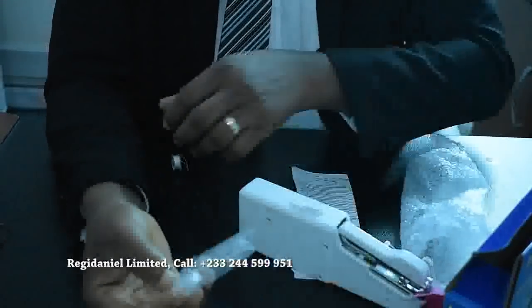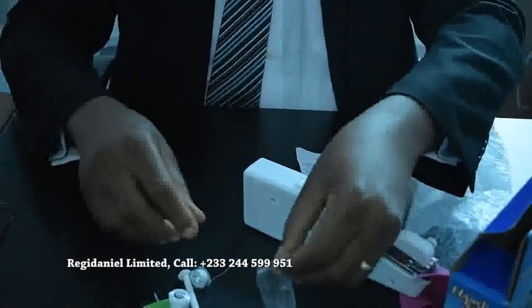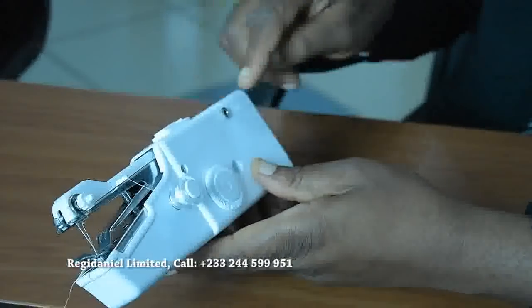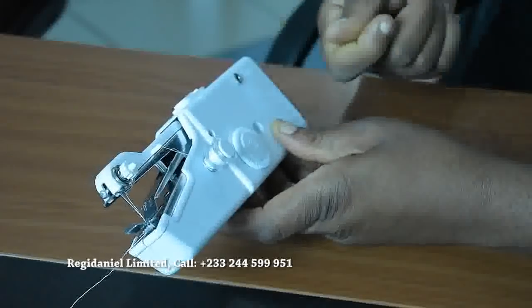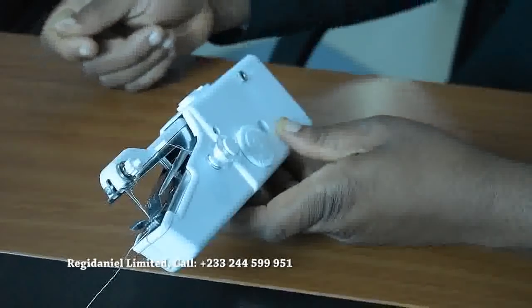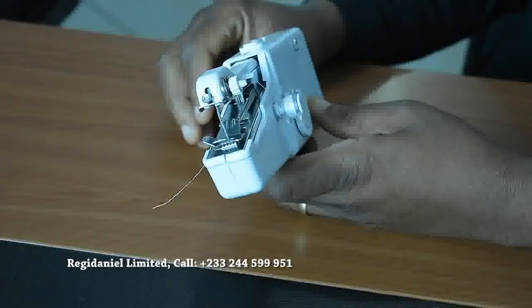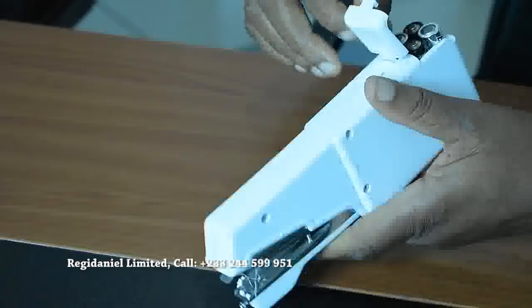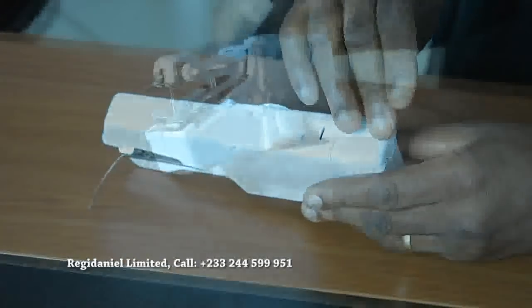The needle threader comes with all that you need to work effectively. It uses an adapter — if you have a DC adapter cable, you fix it here and connect it to electricity. It also uses batteries. To go from down to up it has a control for that.